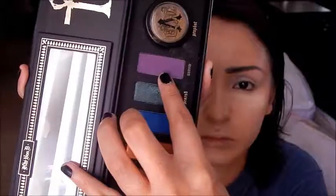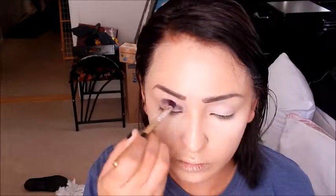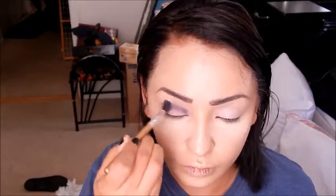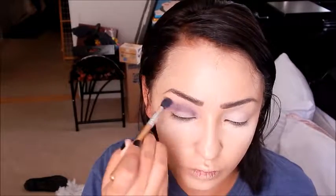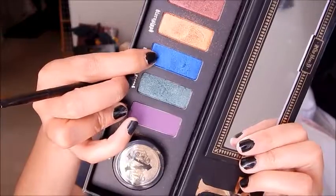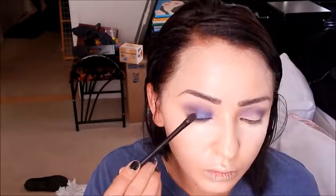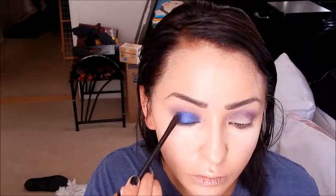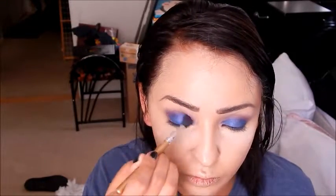Now using the Serpentina Palette from Kat Von D, I'm taking the shade Venom and putting that in the crease with a Bare Essentials fluffy crease brush. Then I'm blending it out with a clean Anastasia brush to blur those lines. Then I'm taking the shade Nihil and packing that on the lid. After that, I go back in with Venom to blend out any harsh edges from applying Nihil, and I use the clean brush again to smooth everything out.